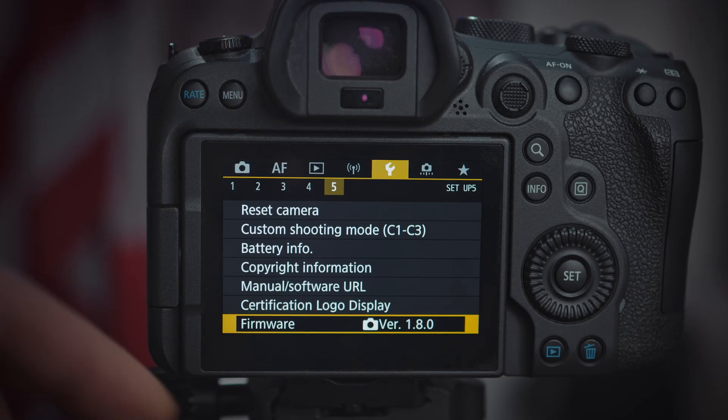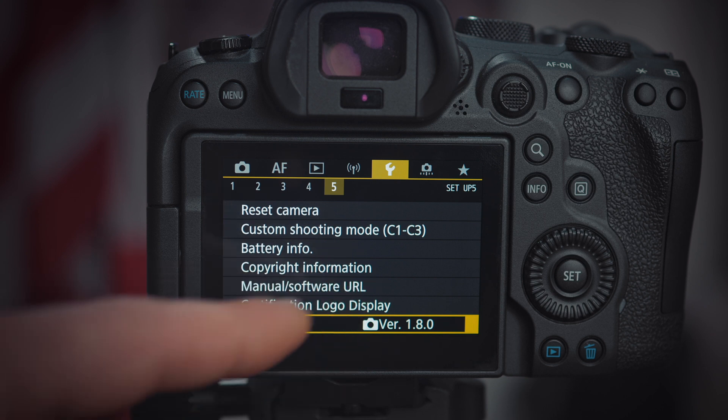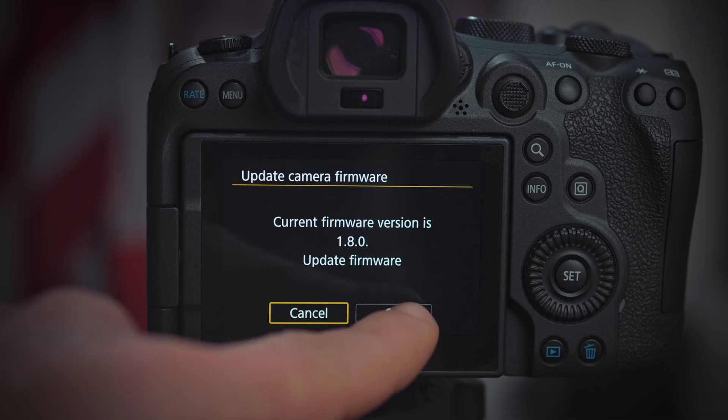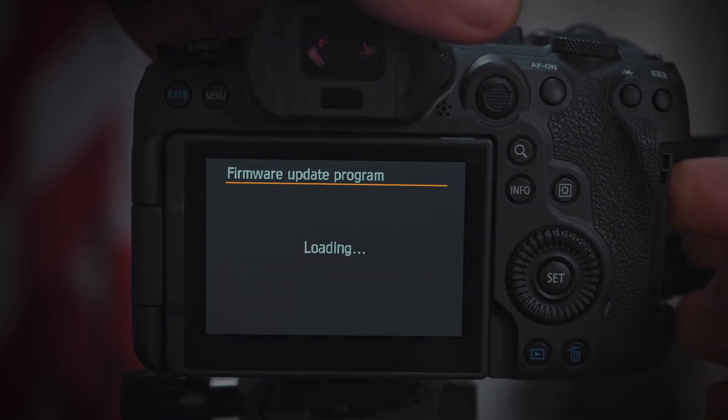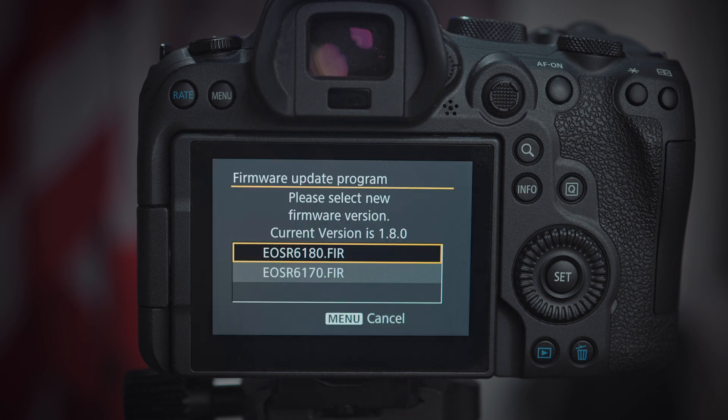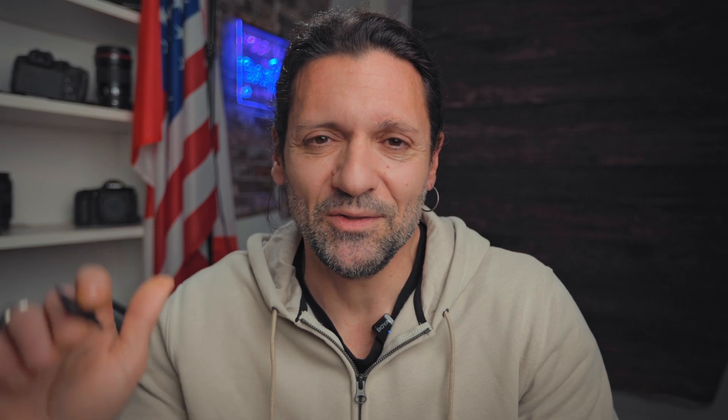Go to the menu, to the wrench tab where you find the name of the firmware installed. Click on it and be ready, because you're going to have to click OK and immediately after you're going to have to open the door of the SD cards and put in the other slot the SD card with the older firmware — the 1.7.0. So click OK, open the door, put the card with the older firmware inside, and close it back.